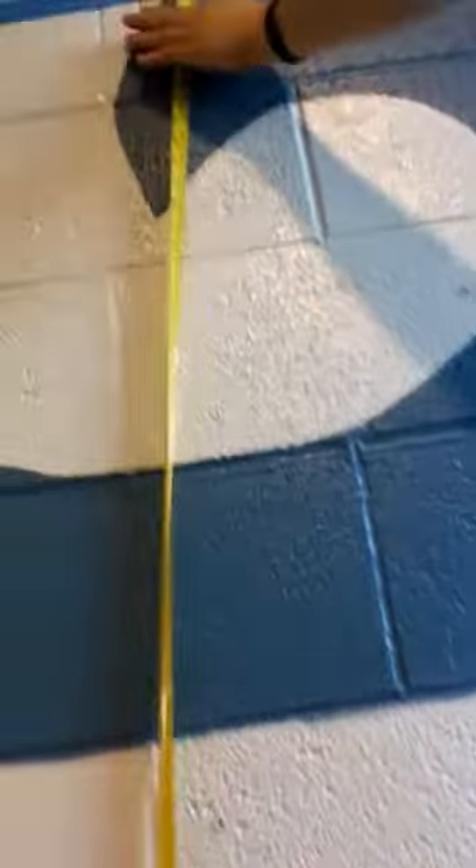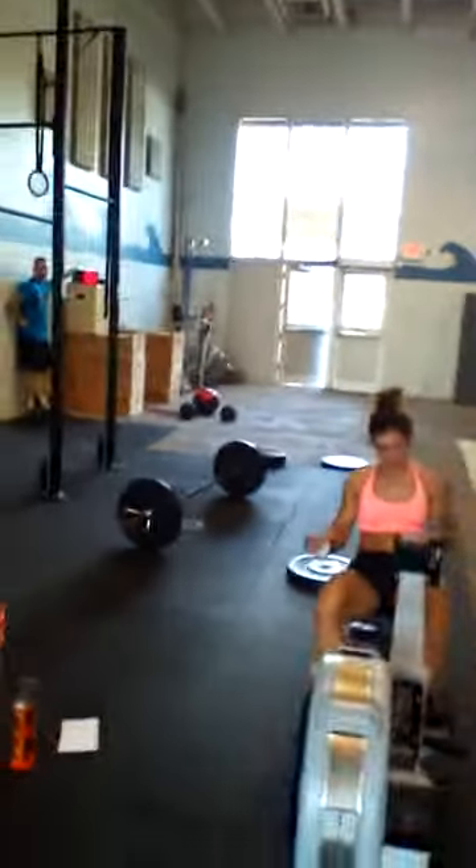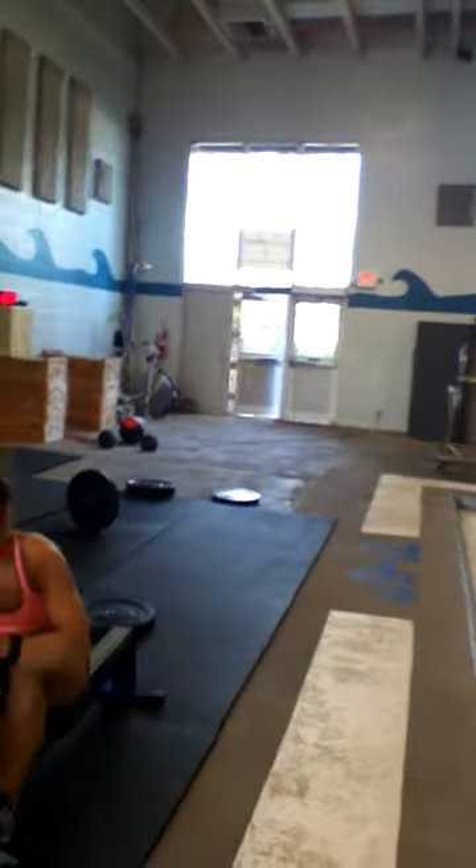Second line, or first line right here. 9 feet. 9 feet. And they get the little muscle ups over there. Muscle ups right there. 10 feet. 10 feet.